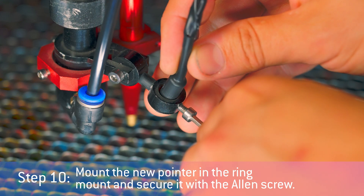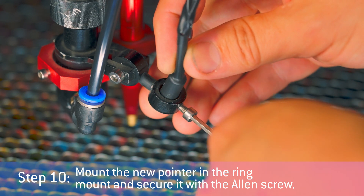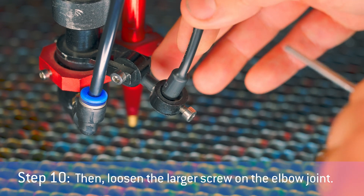Step 10: Mount the new pointer in the ring mount and secure it with the Allen screw. Then loosen the larger screw on the elbow joint.